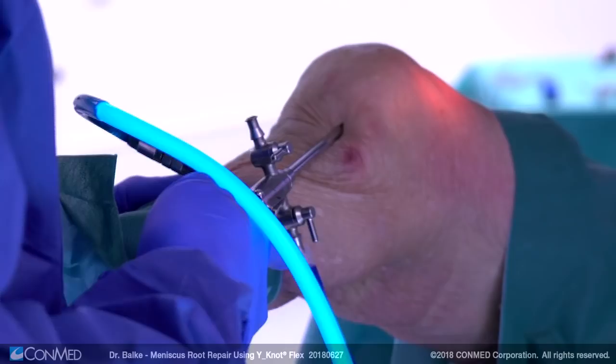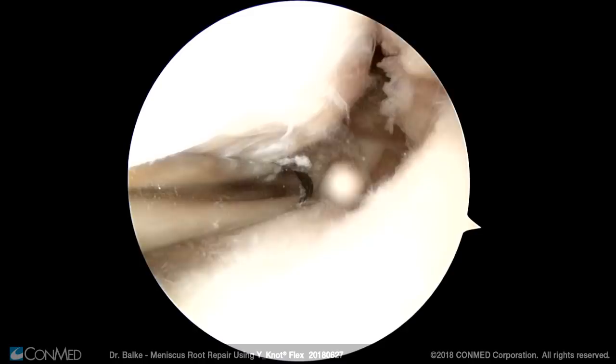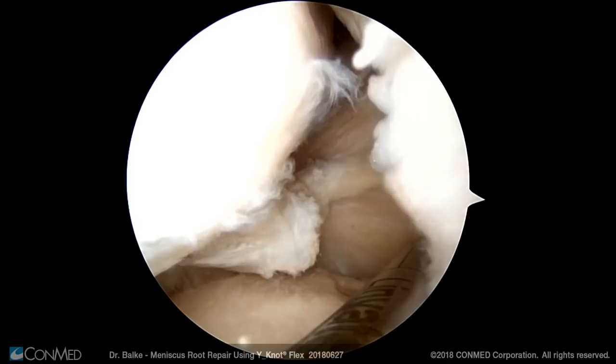We start with the standard arthroscopy with the camera in the anterolateral portal. As you can see here we have a meniscus root tear. At first, the root of the meniscus is debrided using a shaver.